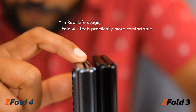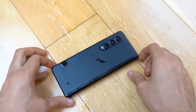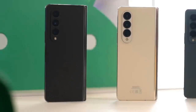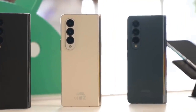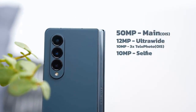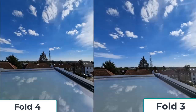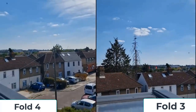From the back the Fold 4 is hard to tell apart from the previous generation, as both use the same pill-shaped triple camera layout. The new Fold 4 has a larger 50-megapixel sensor for the main camera, compared to 12 megapixels on the previous model, helping with both detail and low-light performance. You also get a 3x telephoto lens — an upgrade from the 2x zoom used before — enabling up to 30x digital zoom versus the 20x on the Fold 3.